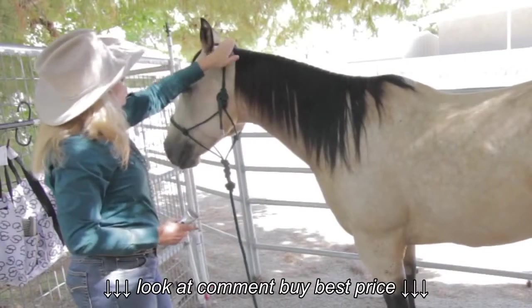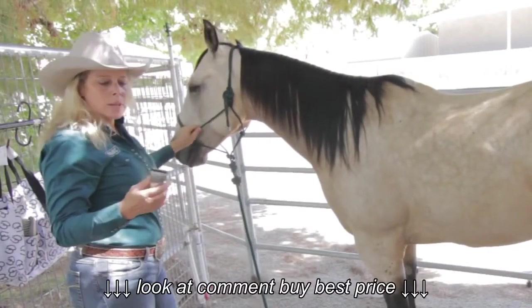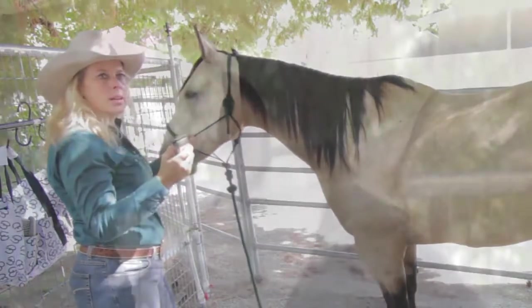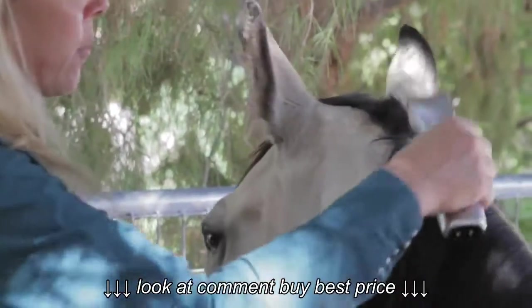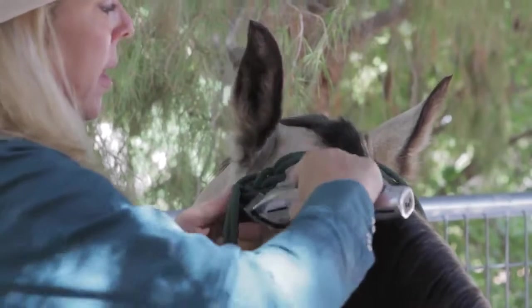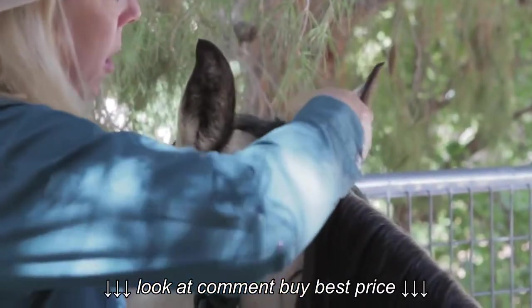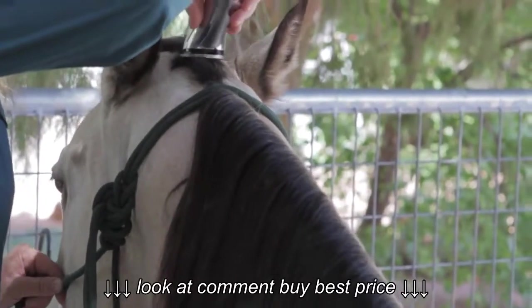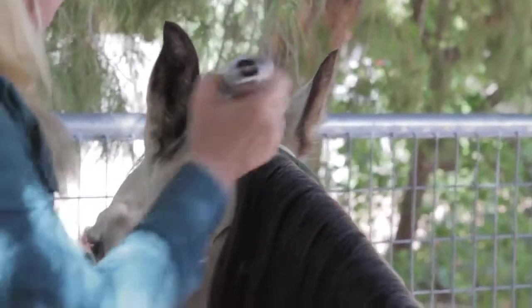We are now going to go to his bridle path and his ears, and that's what's unique with this blade — because I don't have to go get another clipper. I'm just going to change my setting right here. I'm going to prepare the bridle path for what I'd like to cut, so I'm going to take the halter and separate the hair right here so I know that's my ending point, and I'm going to mark that with a little clip right there. I'm also going to mark in the front so I don't get any more of his forelock than I want to.